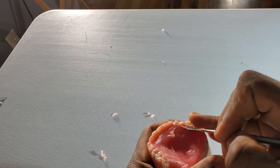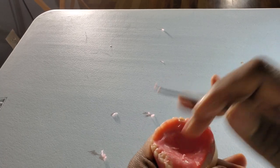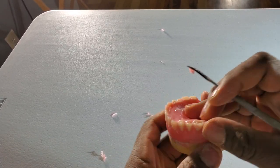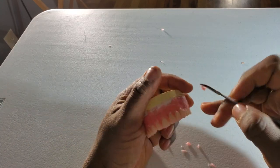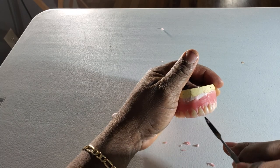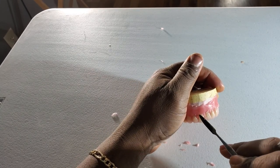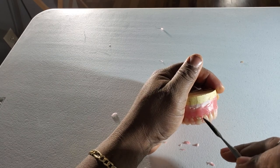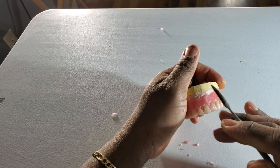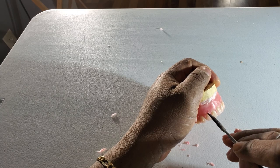You don't have to do much on the lingual side because that's the side you don't see. Just continue cleaning the teeth out.